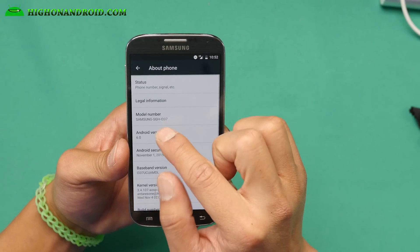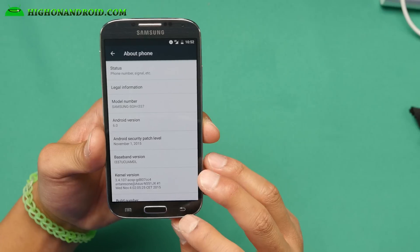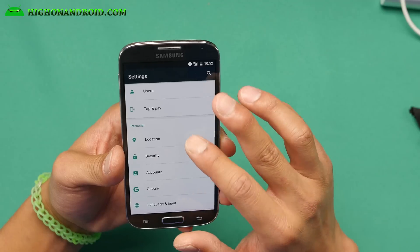You'll see that I actually have the SJH i337. But this is an all-carrier ROM — you can go ahead and install it on AT&T, T-Mobile, Sprint, Verizon, and the international GTI 9505.